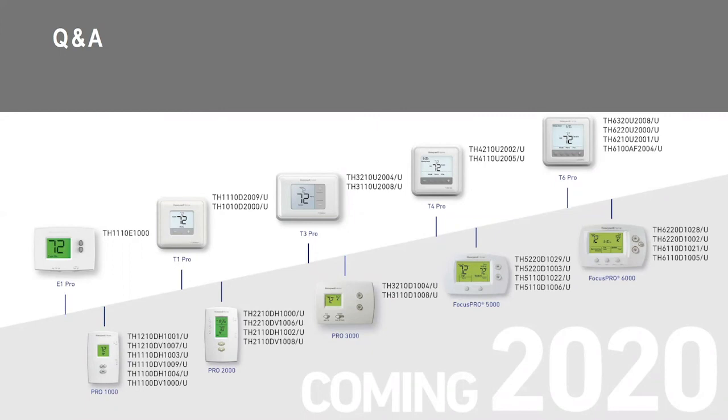A question: can you private label the T3 thermostat? Yes — that will be available early August, specifically August 15th. The E1 private label is August 1st, and the T3 private label is August 15th.